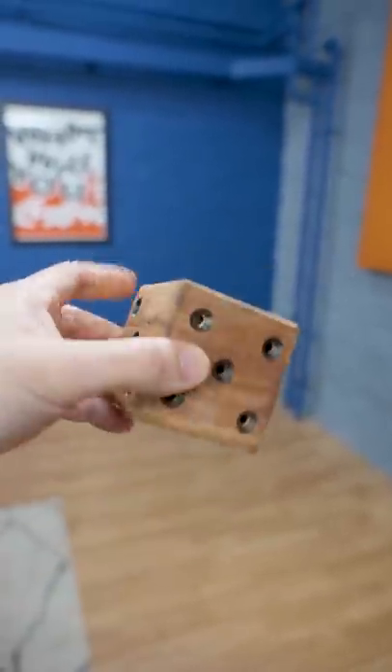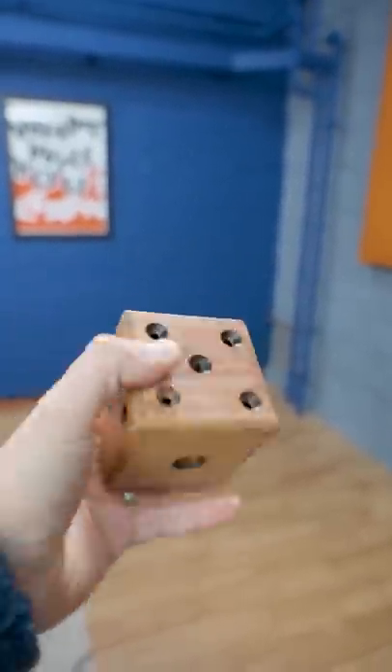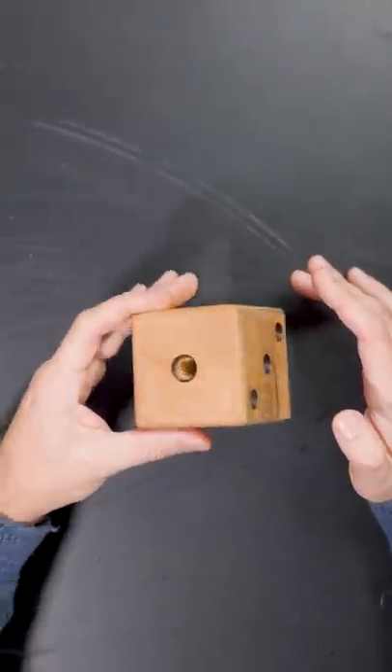My brother bought me this puzzle for Christmas and I thought it was about time I solved it. The aim is to free a little ball from inside the die. First I tried all the obvious methods — can't really see inside.